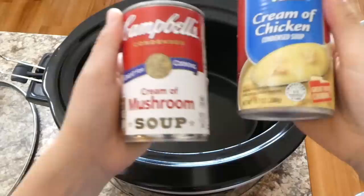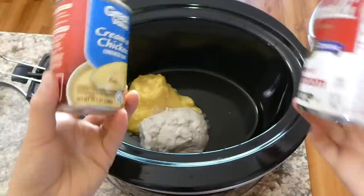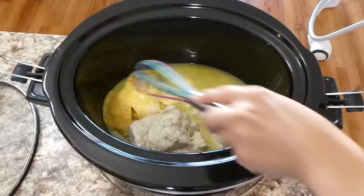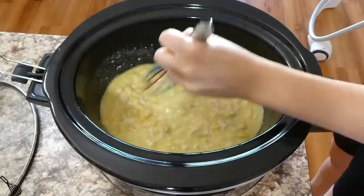To get us started we're making a cheesy chicken pasta dish and this one's really good. Into my crockpot I'm adding two cans of cream of soup — one can of cream of chicken soup and one can of cream of mushroom soup. Just use whatever type of cream of soup you like. Next I added a half cup of chicken broth and I'm just going to whisk these together.